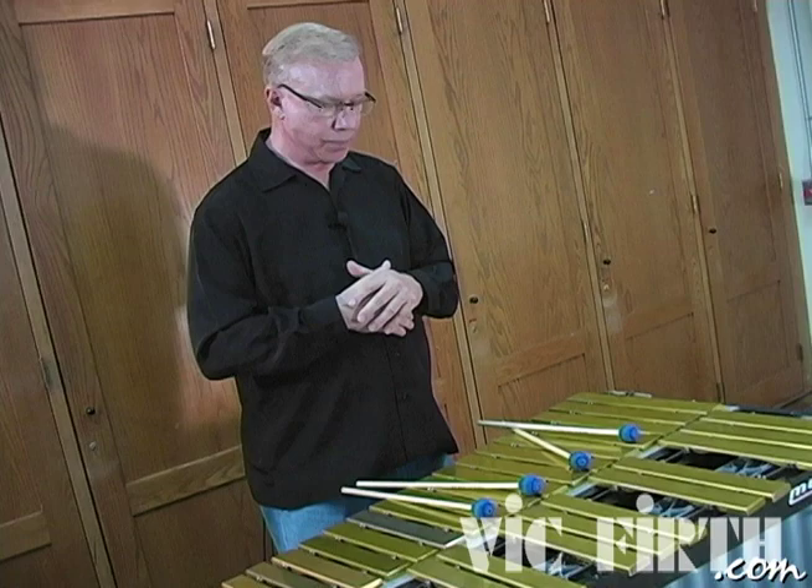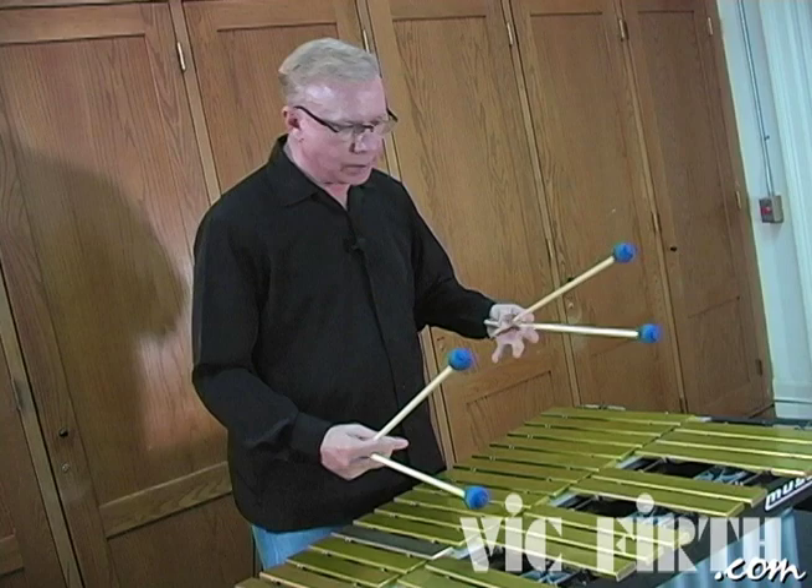So I encourage all students to really try to use dynamics more in their playing, and certainly make more use of the pedal.